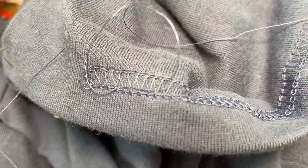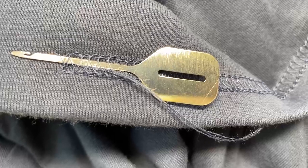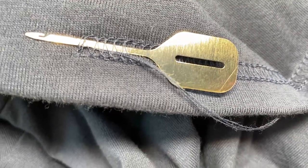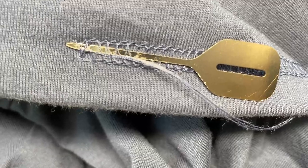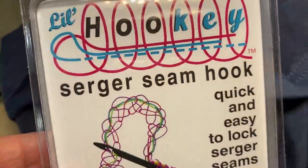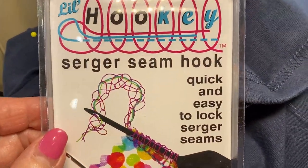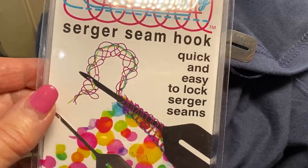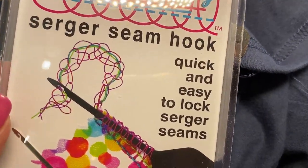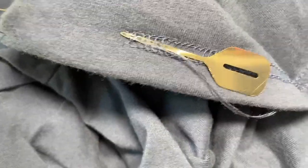This is another tool I wouldn't be without when I finish the edge. I tied the threads first, and then I have this little hook that I pull the threads through the seam so they don't get caught. They're just in there, and now you won't have to worry about them unraveling. It's called the Little Hookie Serger Seam Hook — it's on our website. It's just amazing how easy it makes your life. There are two little hooks. I keep them in the package so I don't lose them. I'll finish the edge the same way, and I'll still put that little drop of fray check because then I know that it's completely secure.